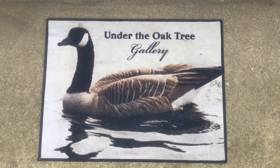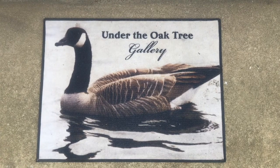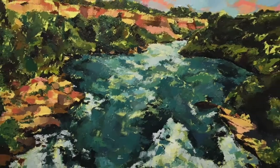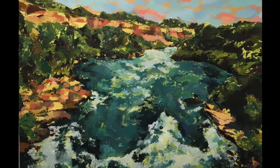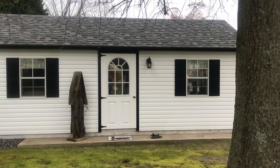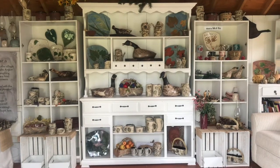Welcome to the Virtual Arts in Bloom Studio Tour. I'd like to welcome you to Under the Oak Tree Gallery featuring Jana Chassier with Gooseness Pottery and some of her work. We also have guest artist Christina Conte, who will be there with her paintings. Come in, take a look around, enjoy yourself, and I'll answer your questions in a few minutes.